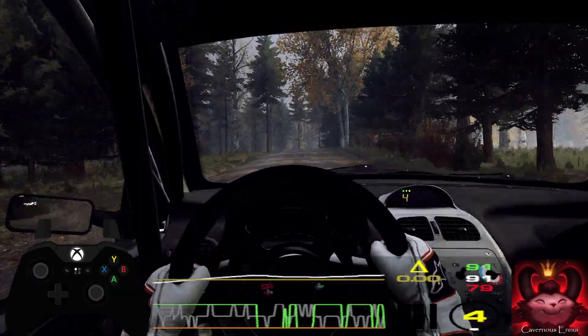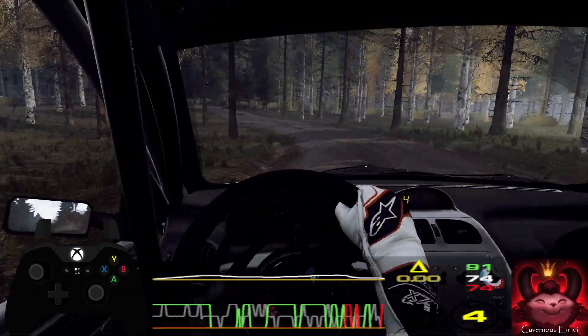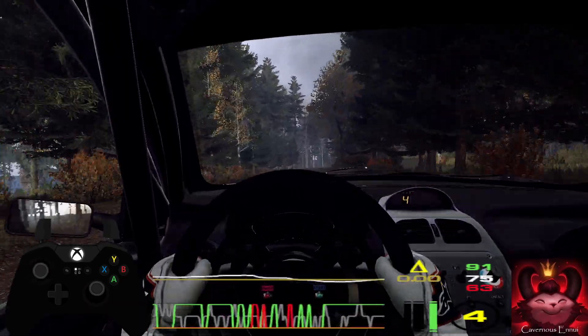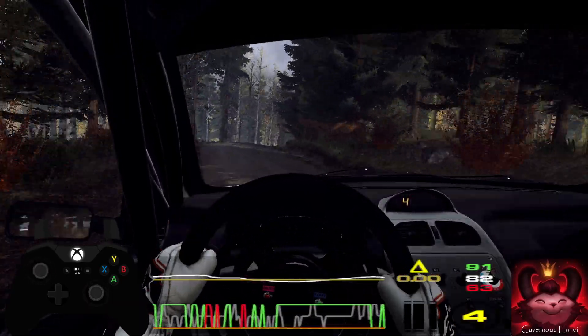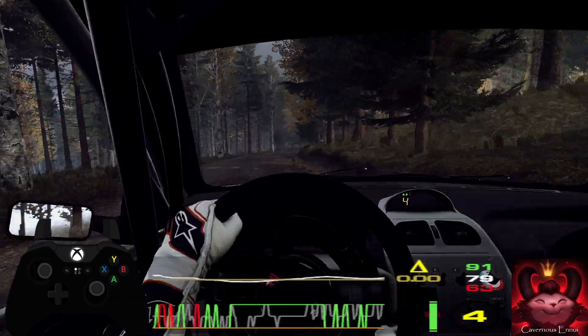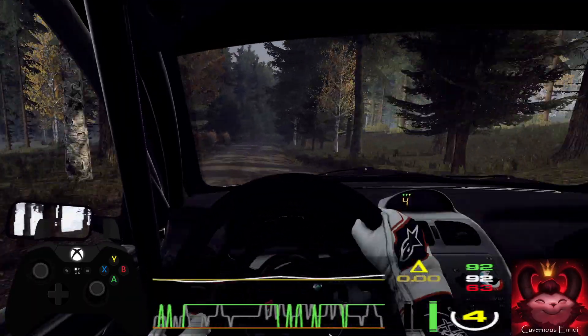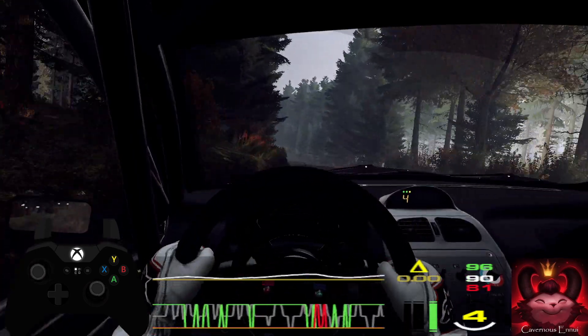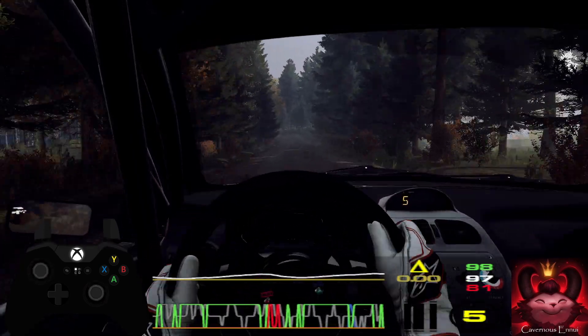Opens. Keep middle of a crest, 60. 5 right, very long. Opens 6, extra long, tightens. Into 6 left of a crest. 100. Early 5 left of a crest long. 100.